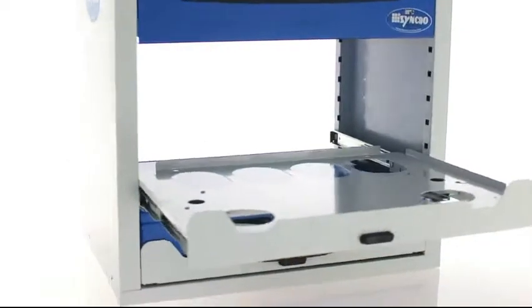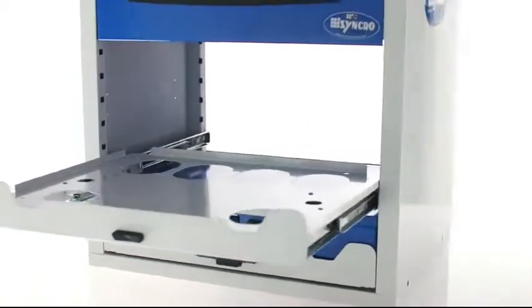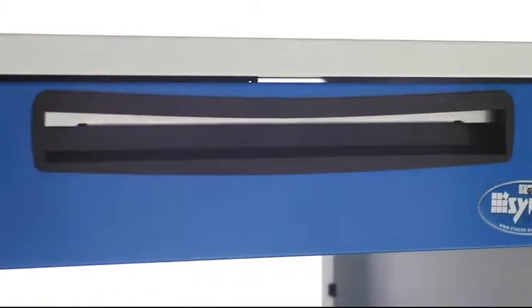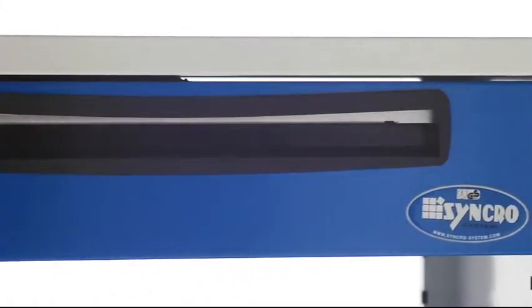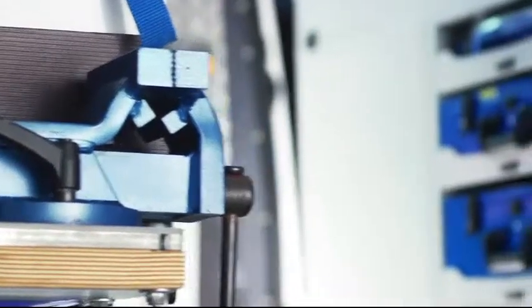The Synchro system metal draw units are a key component of the exclusive Synchro racking system. The ultra-durable steel draw unit frames follow a versatile modular design and use cut-through construction for weight reduction.